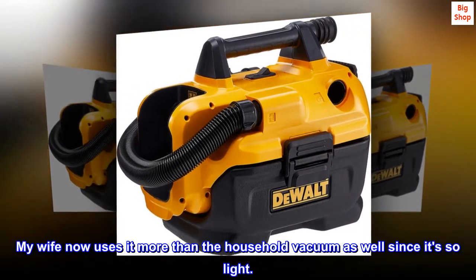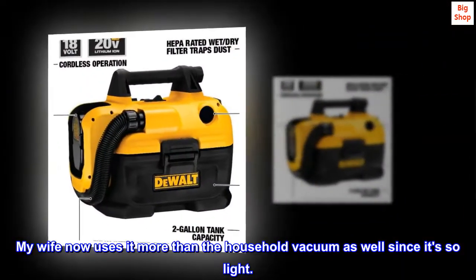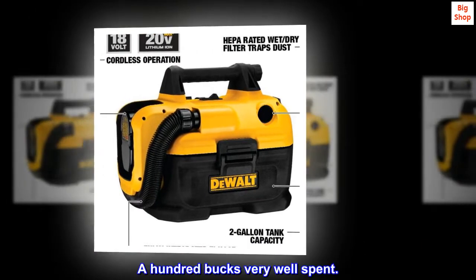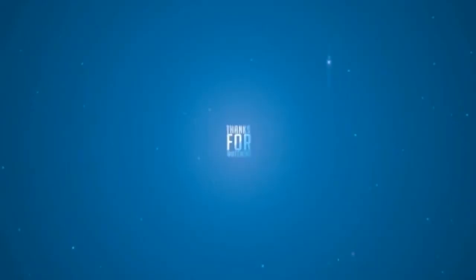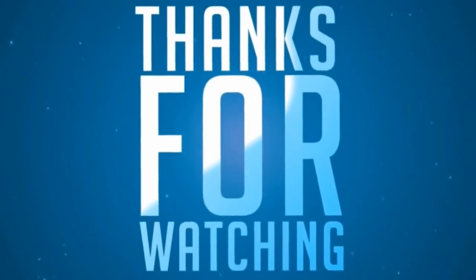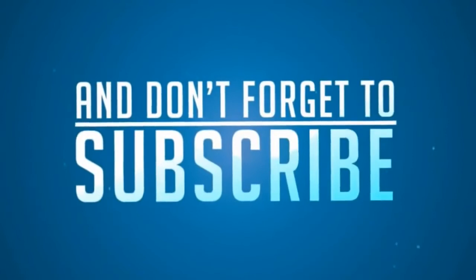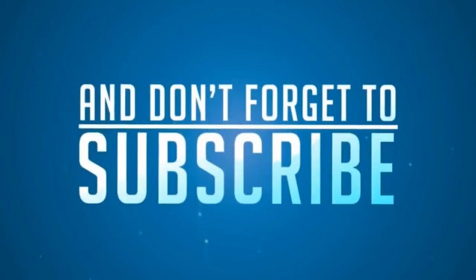My wife now uses it more than the household vacuum as well, since it's so light. A hundred bucks, very well spent.